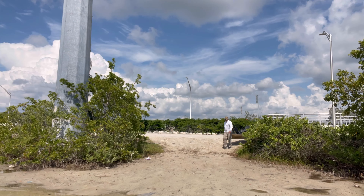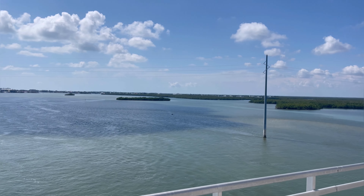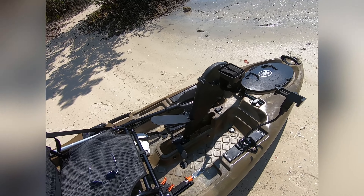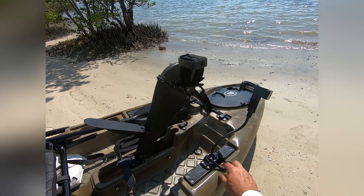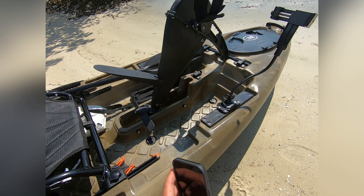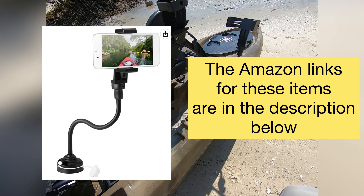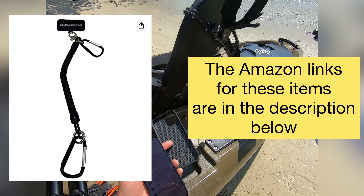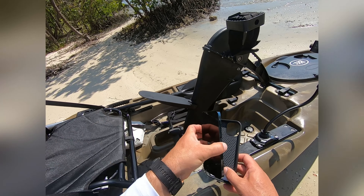So without further ado, let's also try to catch some fish. One of the accessories I added before we get out on the water is my cell phone holder here, and I've also got a safety line that we're going to be trying here. These are available but we're trying these out for the first time to see how they work and we'll see how it goes.